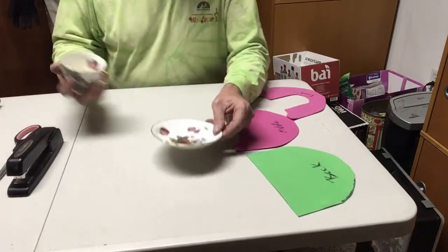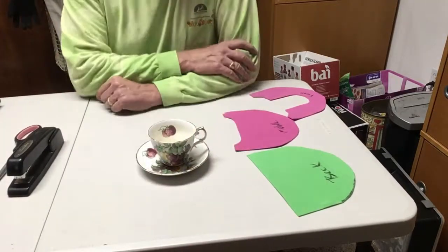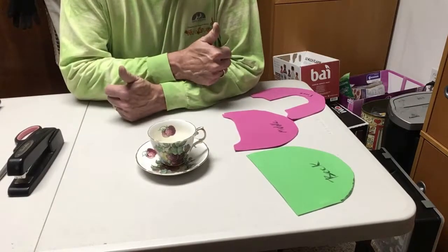Remember, if you ever get confused watching the video, you can always go to the blog, theirontailor.blogspot.com, and get those detailed instructions and detailed pictures. Take a look at the video and let's see what you can build. Today's project is a belt-mounted holster to hold a cup and a saucer. The reason we're doing this is tea dueling is a big thing in the Southwest.